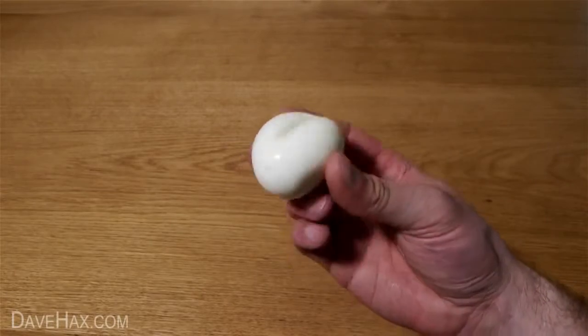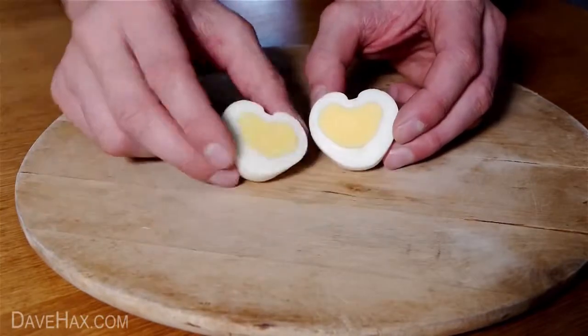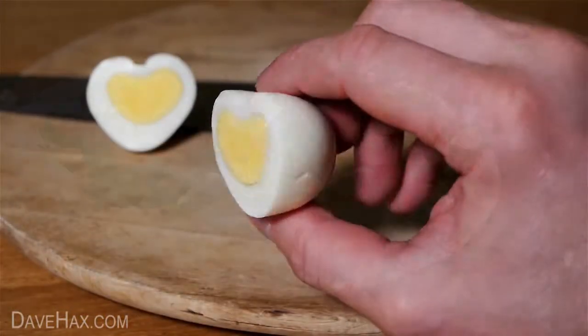We now have a beautiful heart shaped egg. Pretty cool huh? Chop it in half and you can see it's even shaped the yolk. You can serve it with a salad for a nice healthy lunch.